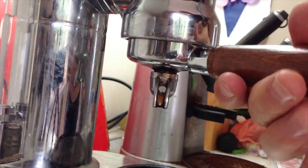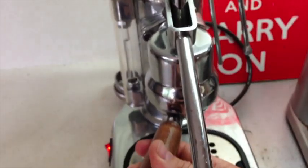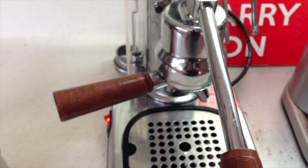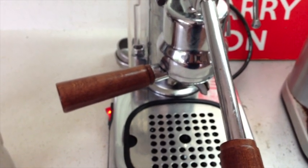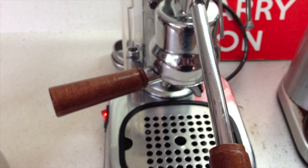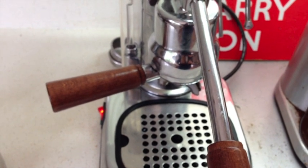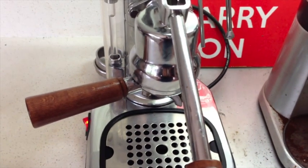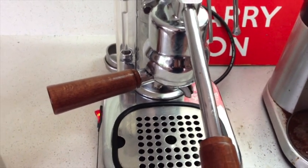Basically, the handle goes in at about that position, and once it's all the way in it's at about that position. If you go past that by too far, it means you've probably not got quite enough coffee. And if you don't get it all the way to that mark, you've probably put too much coffee and it'll be very difficult to actually get the group head into the machine. That's pretty much the basics.